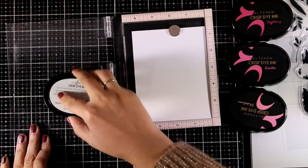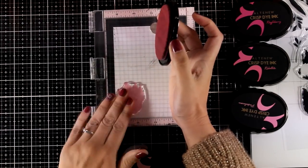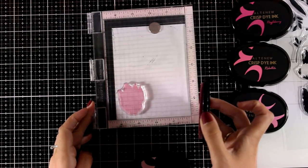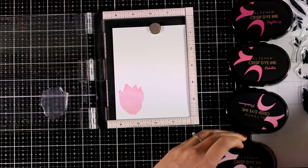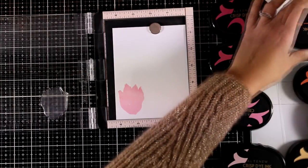For my pink tulip I'm using the Cherry Blossom dye ink set. I like that you can get those in sets of four and you always know how to use them — they match perfectly together. However, you can get them separately if you like, or in the form of a little ink cube which makes it really easy to store.